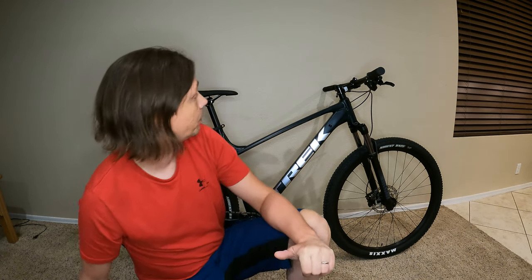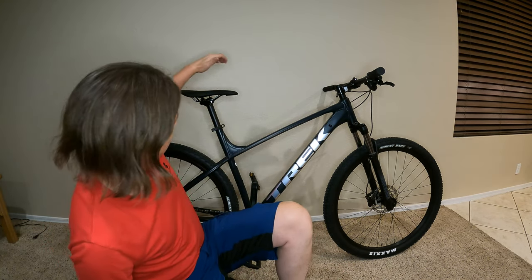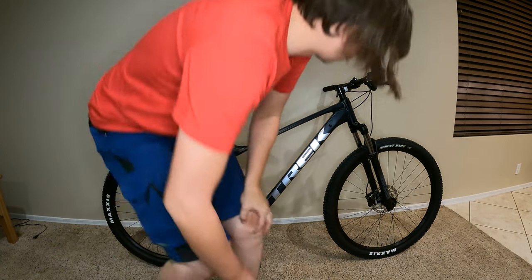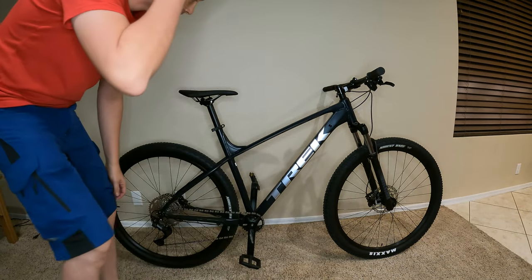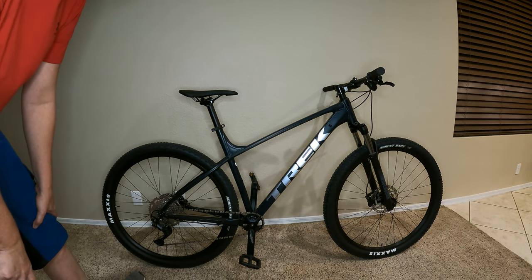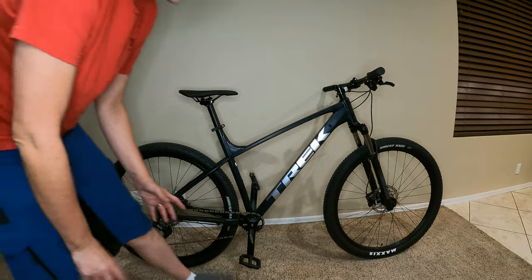Hey, what's up world, this is Eric. Today I just want to tell you guys about a new thing I went out and purchased yesterday — it is the Trek Marlin 7, cost about a grand or so. It's a pretty cool bike.